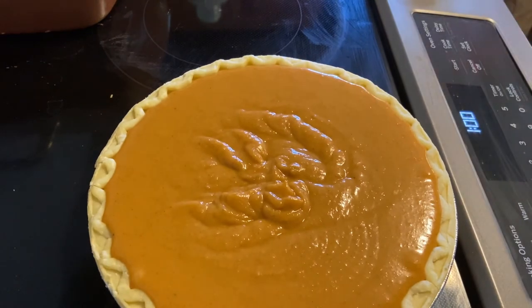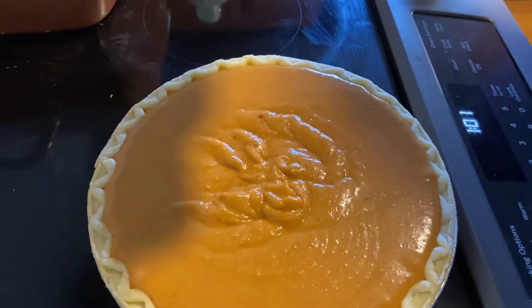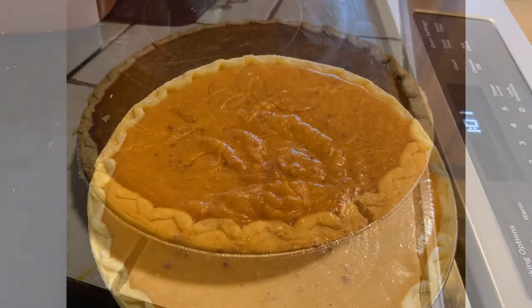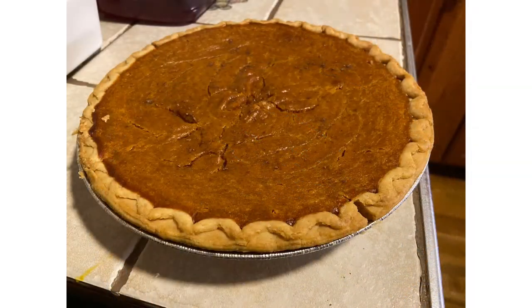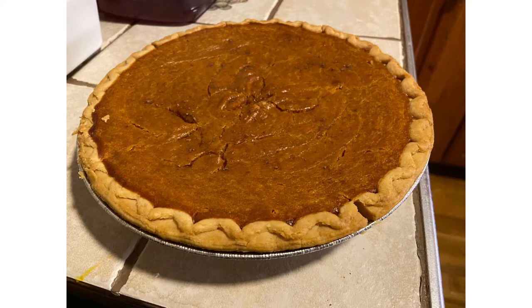From there, go ahead and pour that into your pie shell — this is pretty much the consistency you want. Give it a shake to settle it out. The last step before putting it in the oven is to sprinkle just a little bit of cinnamon on top. Then pop that in the oven at 350 for one hour, and check that it's cooked in the center. Here's what you're going to come out with!